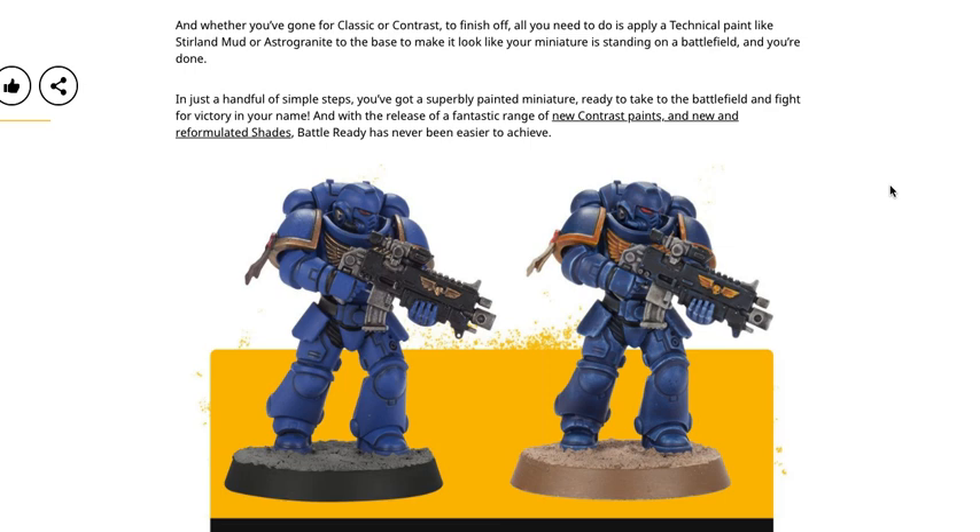Whether you've used the classic or contrast method, to finish off you just need to apply a technical paint like Stirland Mud or Astrogranite to the base to make it look like the miniature is standing on a battlefield. There are lots of alternatives to Games Workshop products — you can get a big tub of sandy or texture paint for a fraction of the price, make your own, or just use Elmer's glue with sand and rubble. I always recommend using at least three different types of basing material because it gives a much cooler, more realistic effect.